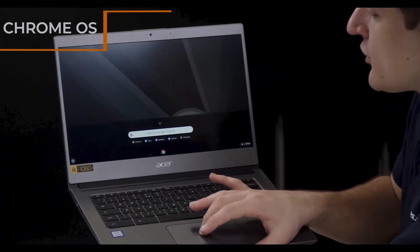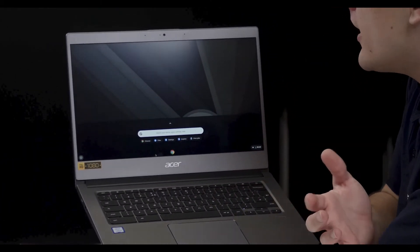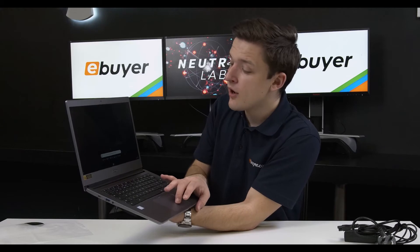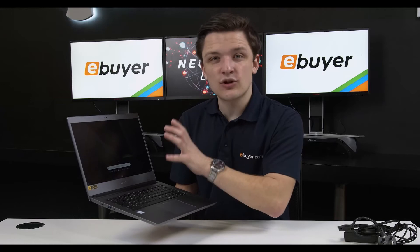On the bottom left of the screen we've got all the different things we might want to do. So for example you can open up Google Chrome, browse the web, and use some of the G Suite applications which we'll look at in a second. You can also browse your local files, configure your settings, and manage printers and all that sort of stuff. It covers off all the really essential functions of day-to-day computing use without any extra hassle.